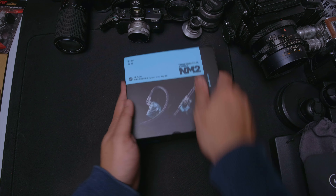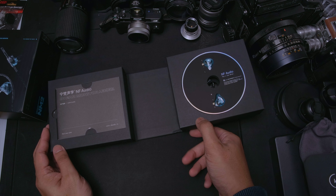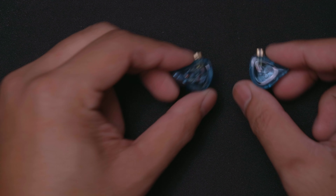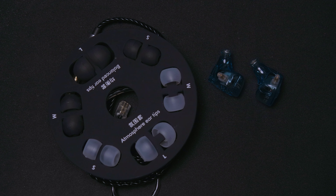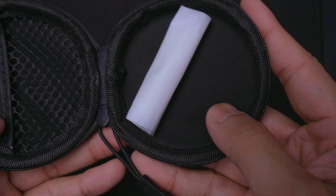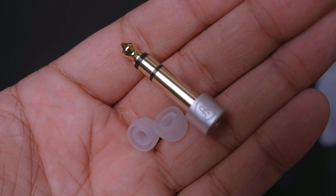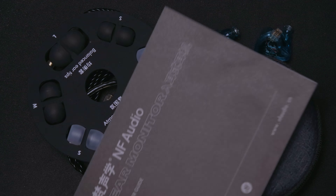Here's the NF-Audio NM2 IEMs. For the price of $100, they are packaged much nicer than I was expecting — everything's got its own little special place. In the box, you're going to get the IEMs, of course, a pretty nice braided cable, some special ear tips, a carrying case which inside contains a rolled-up cloth holding a quarter-inch adapter as well as extra small ear tips, perfect for those with very small ear canals. And finally, a manual.